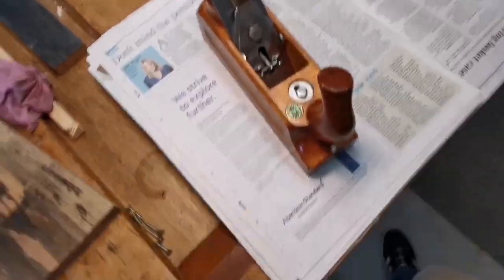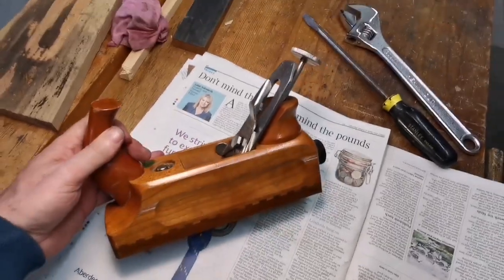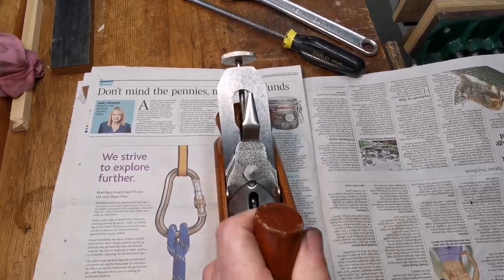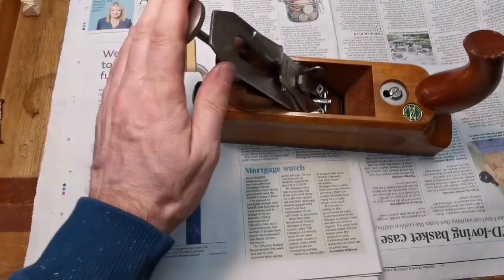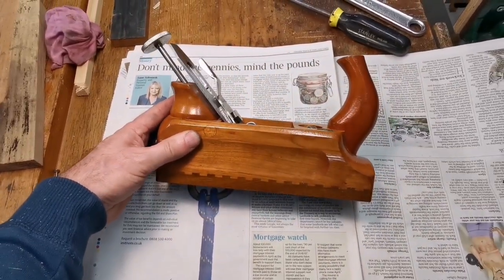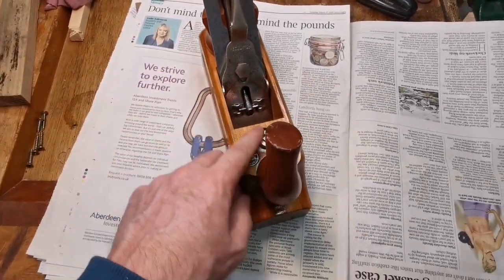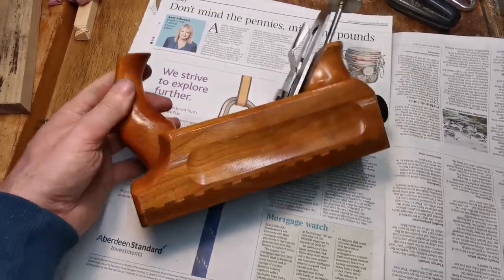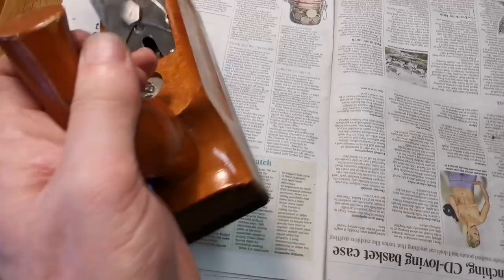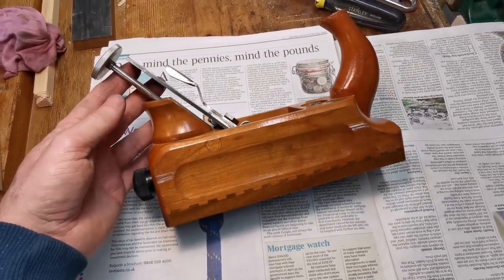That looks great — all the rust is gone. There's some pitting, but it looks really good. That's ready for the next bit — in the next video I will be sharpening it, setting it up, putting a camber on it, planing with it, getting rid of some of this paint, giving it a little bit more of a clean. So next video it'll be finished. Thanks for watching.